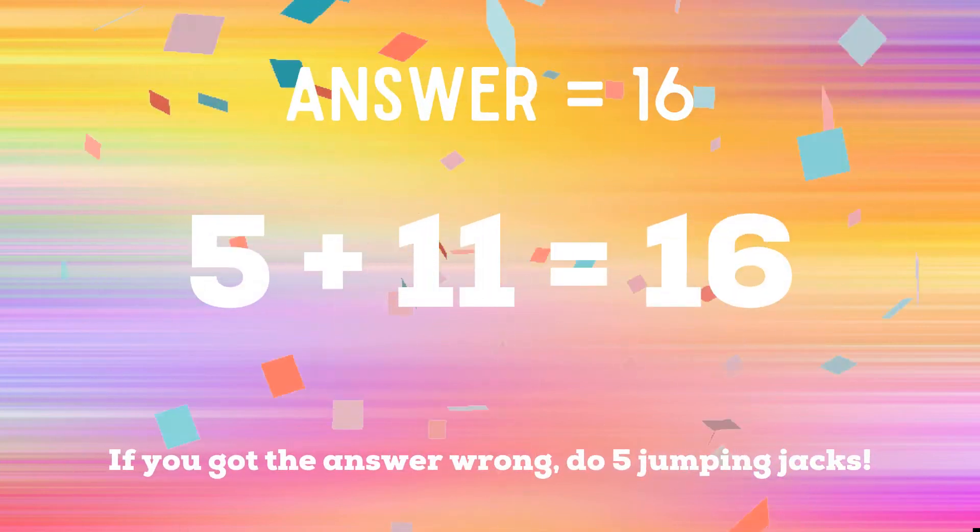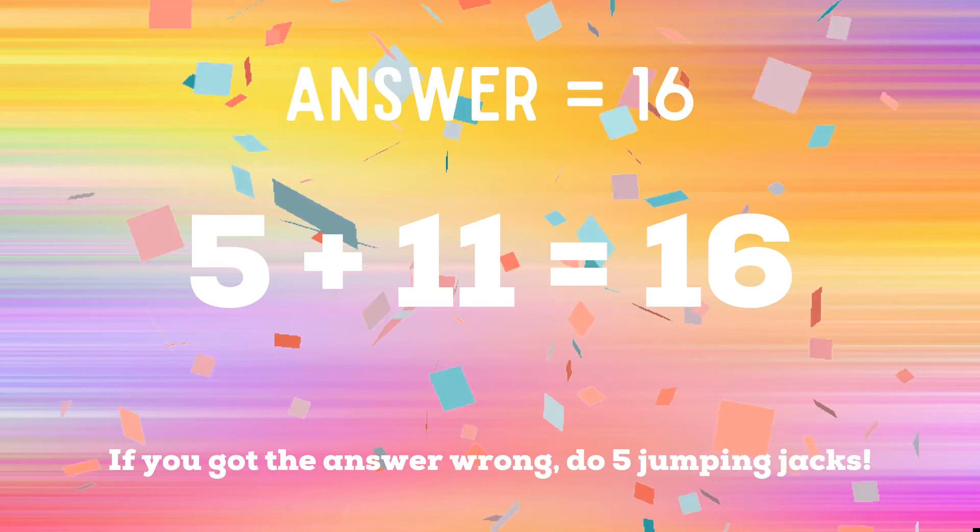The correct answer is 16. If you got it right, great job. If not, five jumping jacks.